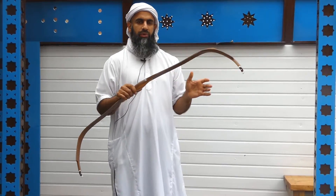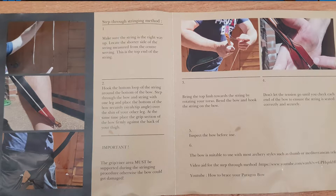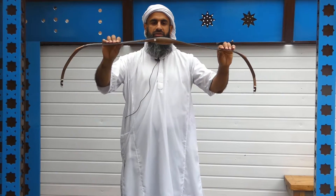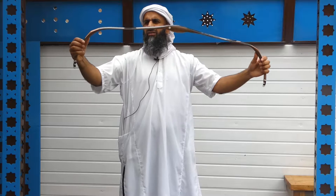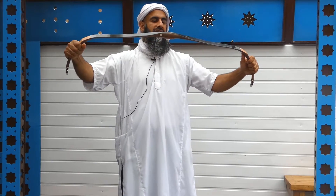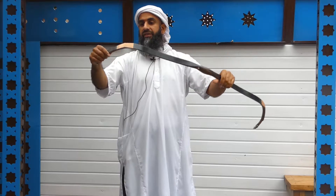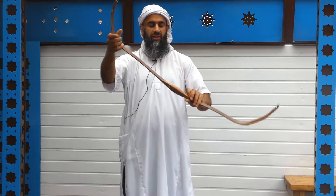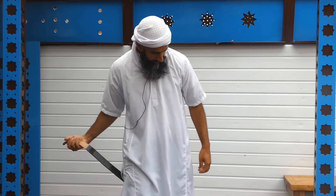Also in that booklet you've got the step-through method — how to string your bow. I just wanted to quickly show you how easy it is to string this bow. I think the reason for this, even though it's relatively high poundage, is because the ease of stringing comes from the design of the seers and the limbs. I was surprised how easy it is to just string the bow.